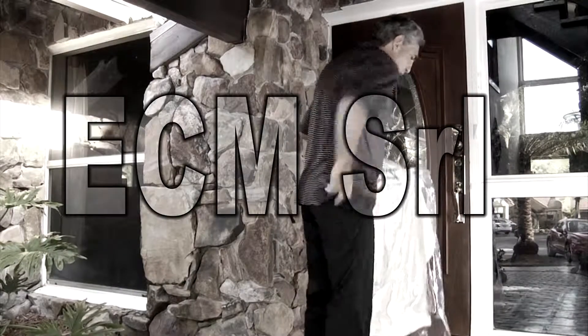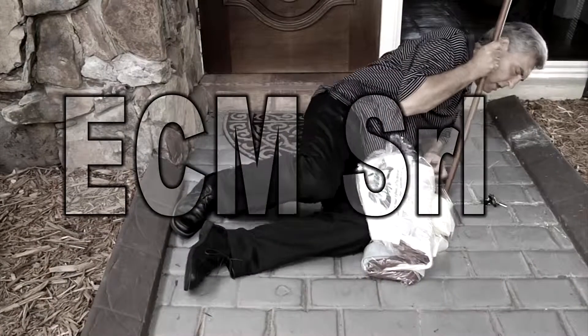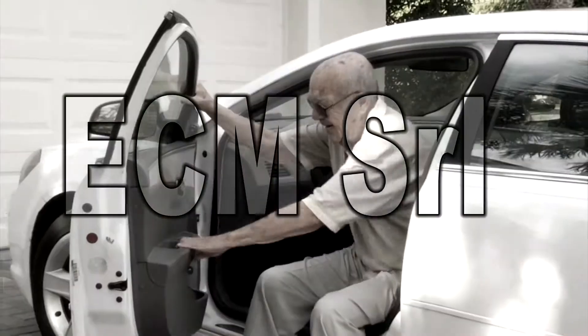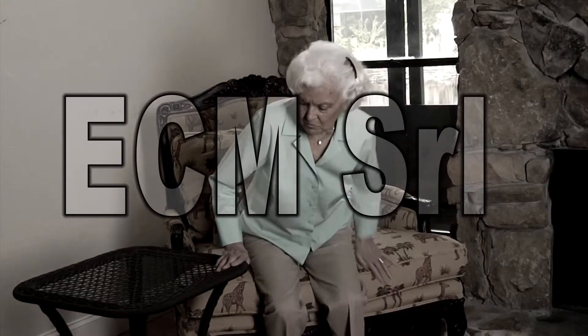Tired of your cane falling every time you let it go? You could fall right along with it. Does knee or back pain make it hard to get up? Do you always struggle when you try to get out of the car? Don't use that wobbly thing for support. It's dangerous.